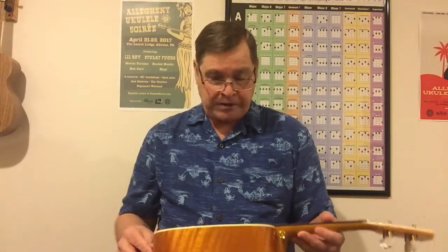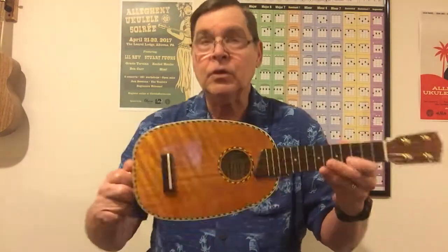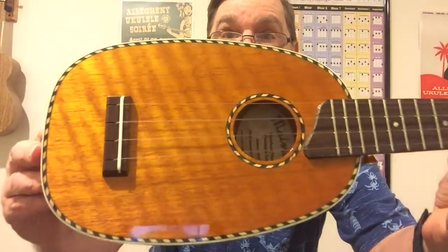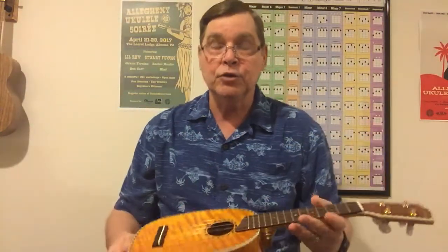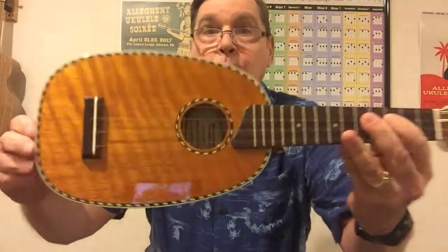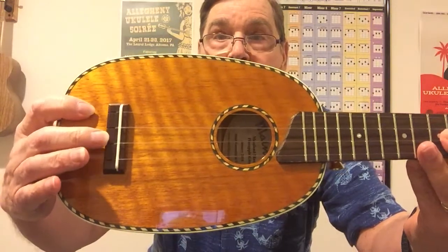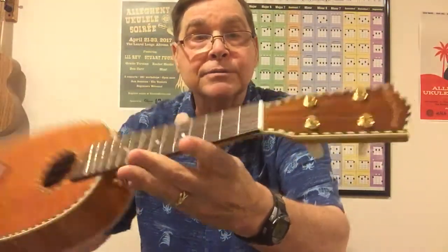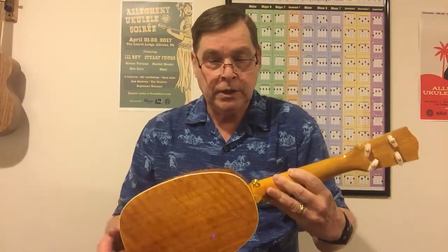It's really a beautiful ukulele — just amazing. You can see that mango, it's like a flamed mango, just beautiful. One thing a lot of Mainland ukes have is the rope binding on the front, and there's also binding on the back — more of a purfling — plus a creamy binding and rope around the sound hole. There's what looks like a rosewood bridge in a Martin style, a bone saddle, rosewood fingerboard, bone nut, and rope around the headstock. This one has friction tuners, gold with mother of pearl.